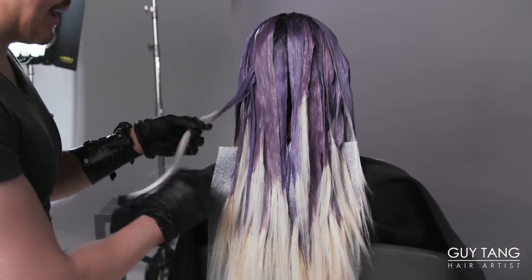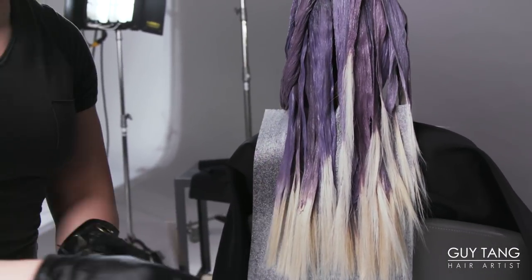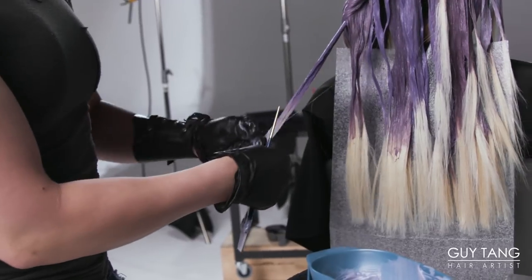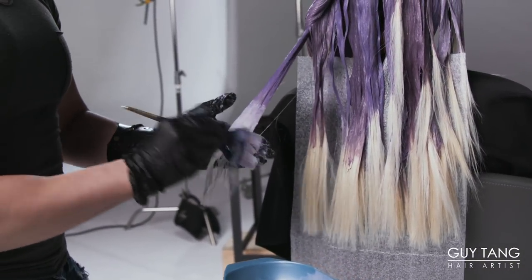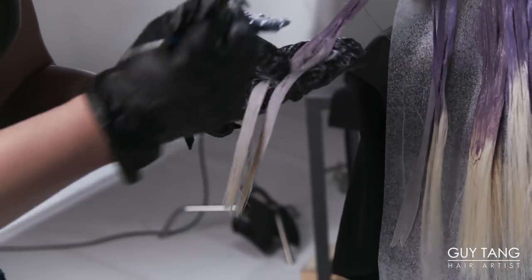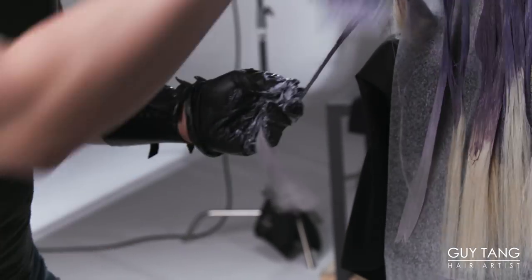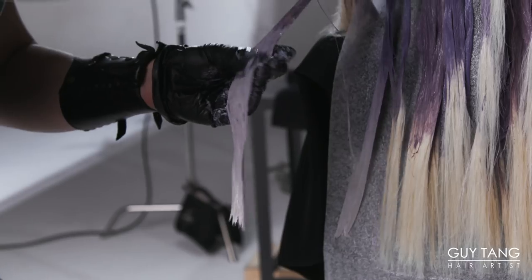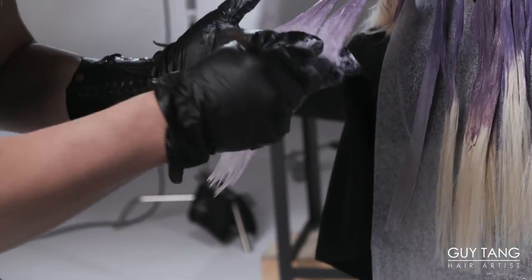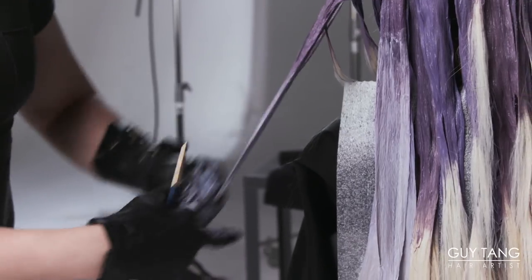I'm going to move all of the top pieces out of the way. This is what the 10SS demi looks like in the bowl — it stands for silver smoke. I'm going to apply it right down on the ends where you see all those platinum pieces, and smudge it in to the previous dusty lavender level 8, harmonizing those two colors together. After applying this throughout the whole head, you're going to see these ends looking smoky and icy. I always feel it's important to let the hair process the full 25 minutes — you want the dyes to fully oxidize and develop into the hair for maximum longevity. Think of it like cooking: you can't pull the chicken out of the oven just because it looks ready on the outside.